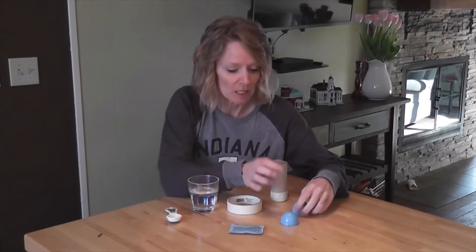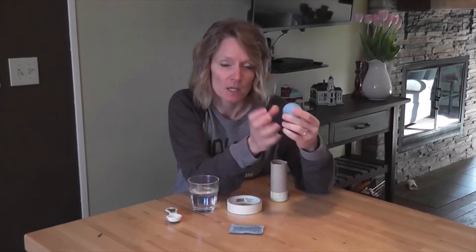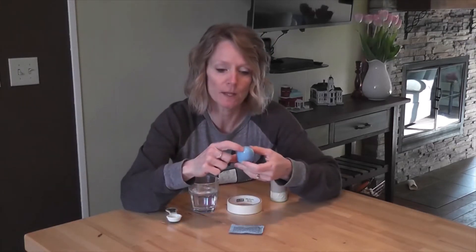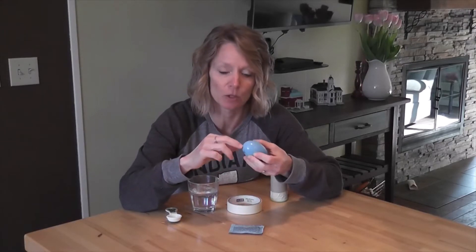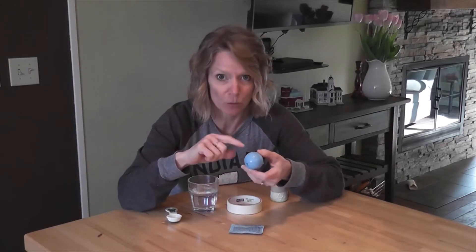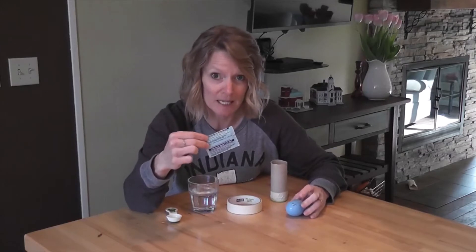Today we're doing some exploding experiments. What you're going to need is a plastic Easter egg — make sure it doesn't have a hole in it, since many have a small pinpoint hole for safety reasons, but for this craft we do not want that. You also need some Alka-Seltzer tablets — ask permission about those — some tape, a paper towel tube, and some water. Meet me back here when you have those things.